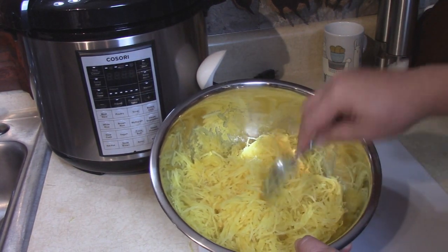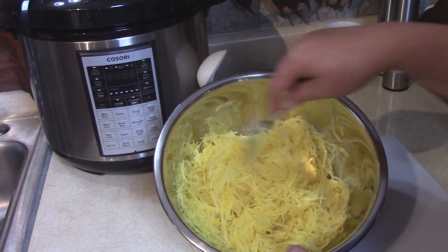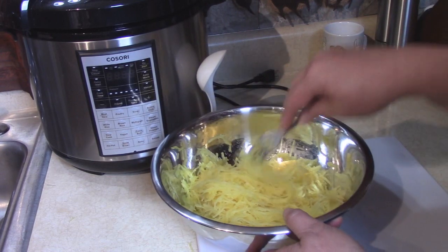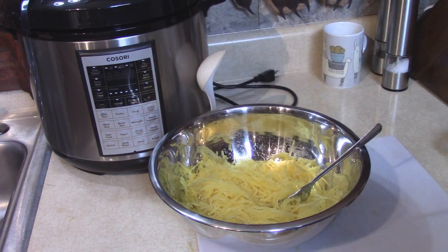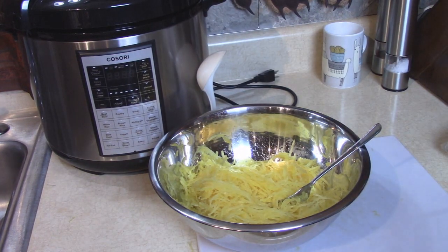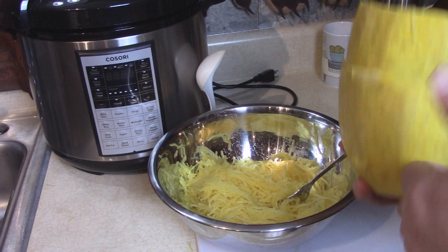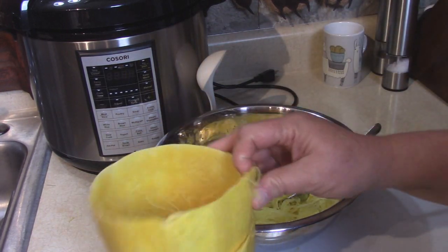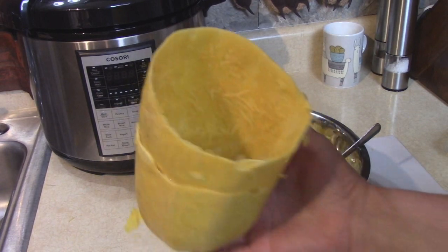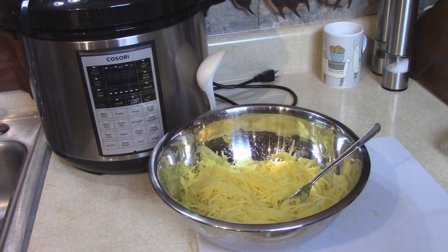Today we're going to make one of my favorite spaghetti squash dishes. I've already cooked this spaghetti squash and flaked out the strands. If you want to see how I did that easily and quickly, I did it in my Kosori pressure cooker where I cooked the spaghetti squash whole so that it didn't have to be cut first. Then I flaked out all the strands for this recipe — I'll put a link in my description if you want to see how I did that.